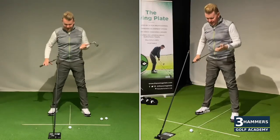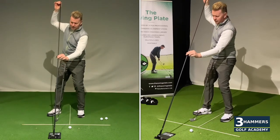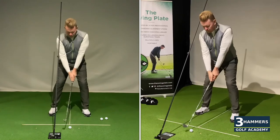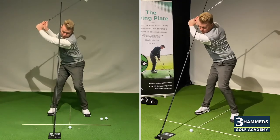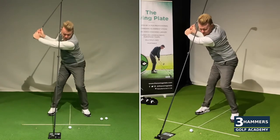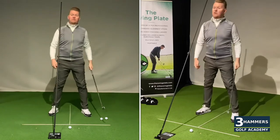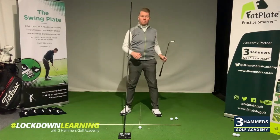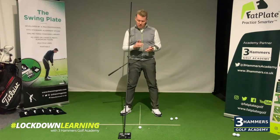One of my favorite training aids at the moment is the extended pole, popped in just here. As I take my setup position, this gives me a reference to stop me moving off the golf ball. My objective is to make that backswing and not make any contact whatsoever with this extended pole. As I move on to the lead side and into my through swing, everything now is moving away from me. Stay centered, move to target — that's a great way to really promote ball-divot strike, brilliant for all your iron clubs as we're getting back into golf.